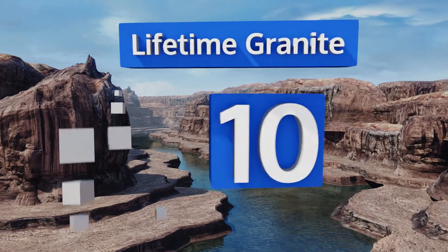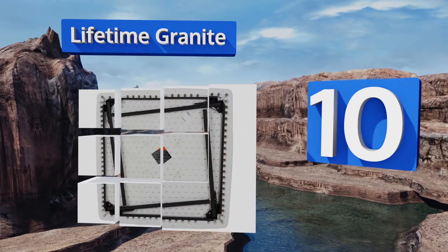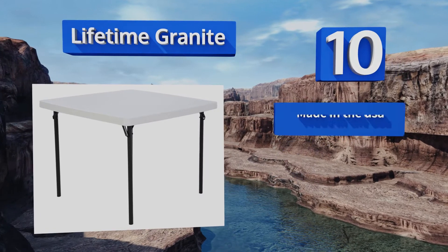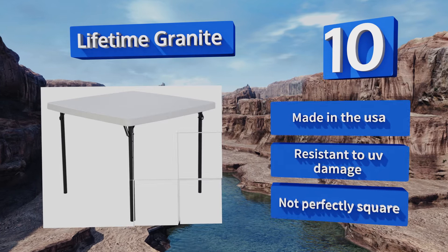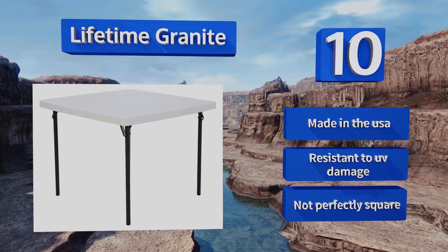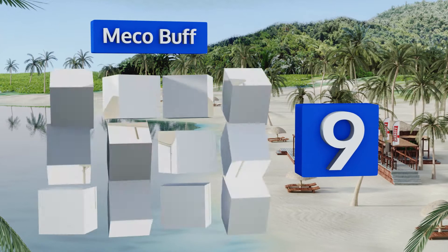Starting off our list at number 10, if you value convenience, consider the Lifetime Granite. Its legs are easy to adjust and can be securely locked away, making the unit completely flat for storage or transport. Since it's rust-resistant, you can use it outdoors without worrying about moisture. It's made in the USA and resistant to UV damage, however it's not perfectly square.